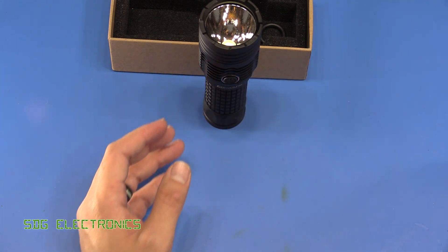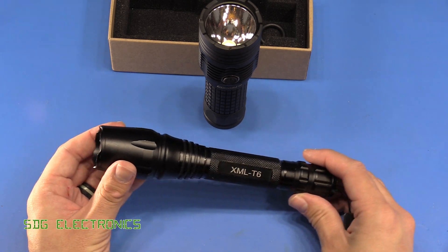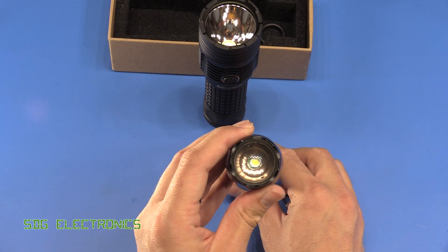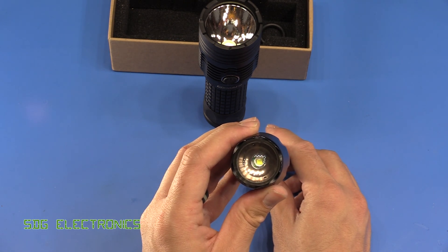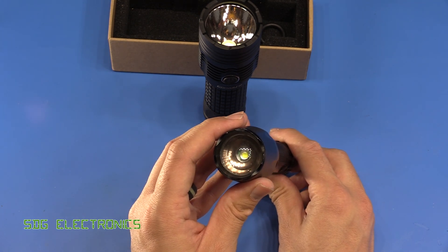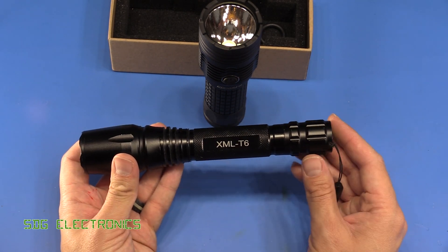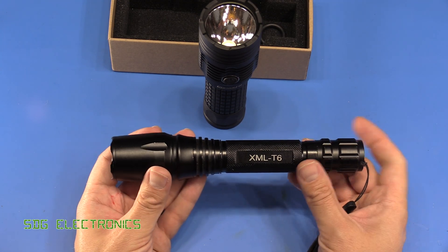In the past what I've been using is this CrazyFire XML T6 torch, which is based around the Cree XML T6 chip. This is a 1,000 lumen LED rated for 100 lumens per watt, so if you drive it at 10 watts — 3 amps at 3.3 volts — you get maximum brightness. I often use this when I go for a walk at night; it is quite bright but not as bright as I thought it could be.